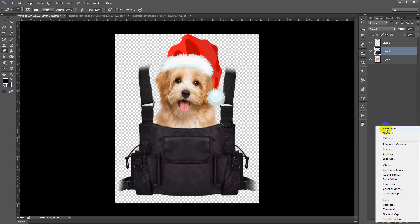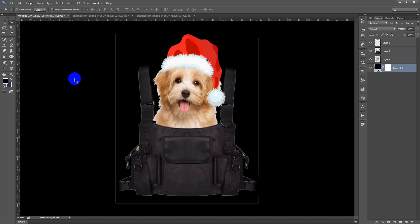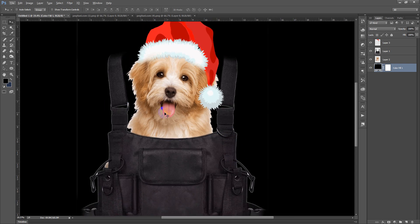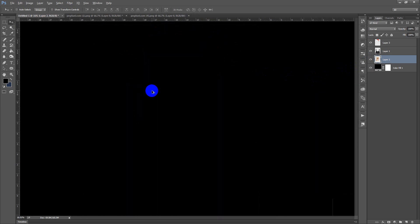Now I am going to add a background so we can see how it will look on black shirts. As you can see, there are a lot of mistakes in our design that are only visible on a black background. These are the free PNGs we are taking from the internet, and these PNGs have a lot of white areas. We need to fix that because otherwise it will not look like a real image.